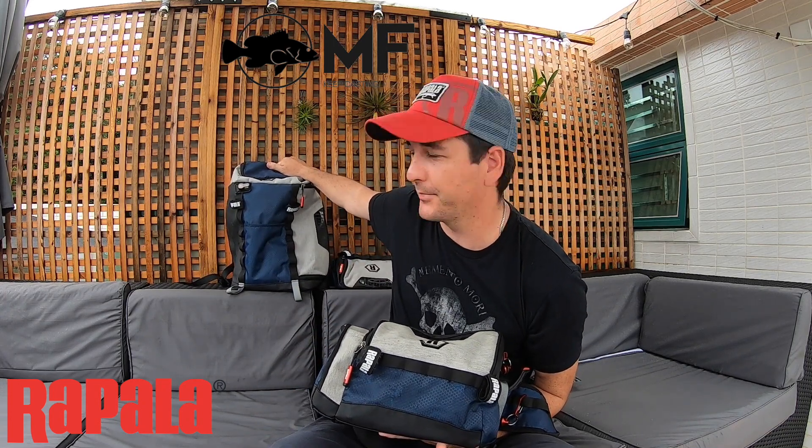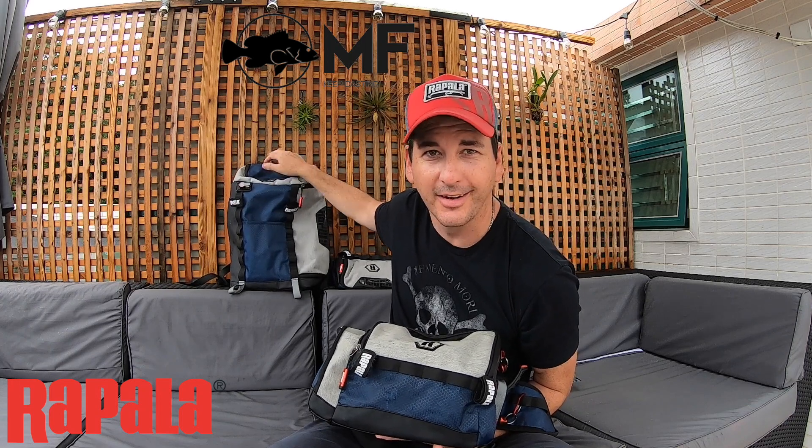I just got the Rapala Countdown backpack as well. This bag is phenomenally awesome — honestly you can carry a bit more stuff in it. But I'm going to save that for another video. I've only used it once and I want to use it for at least a couple of months before saying something about it.